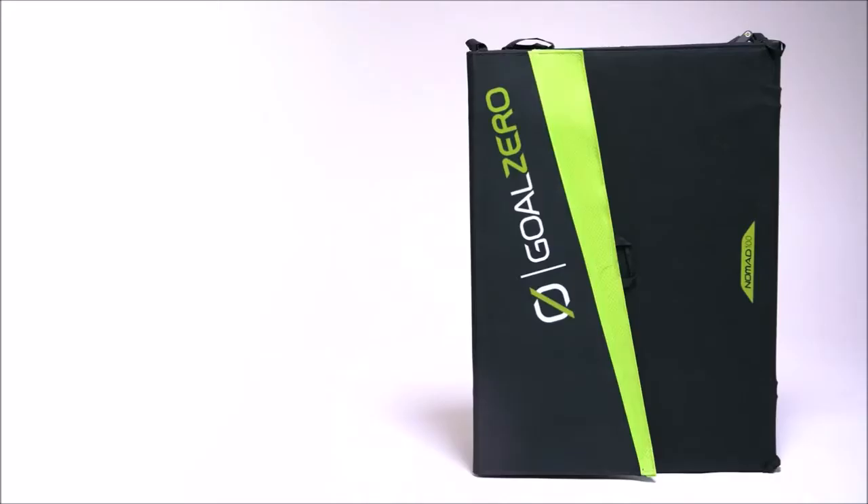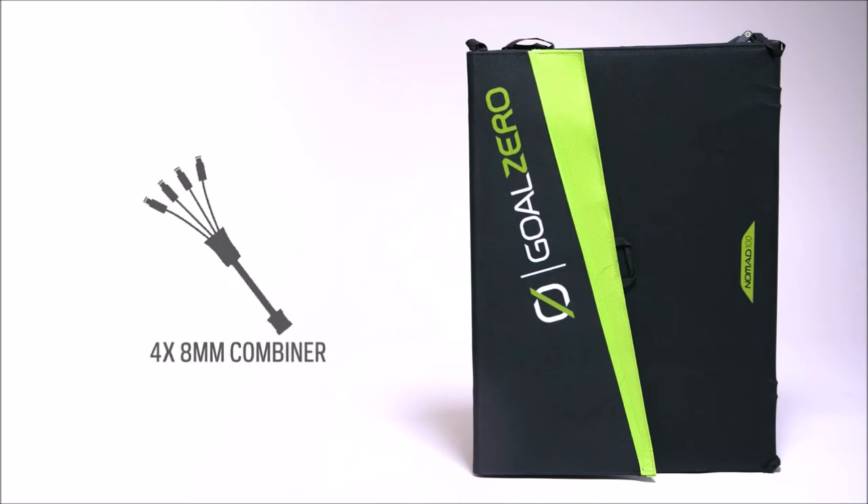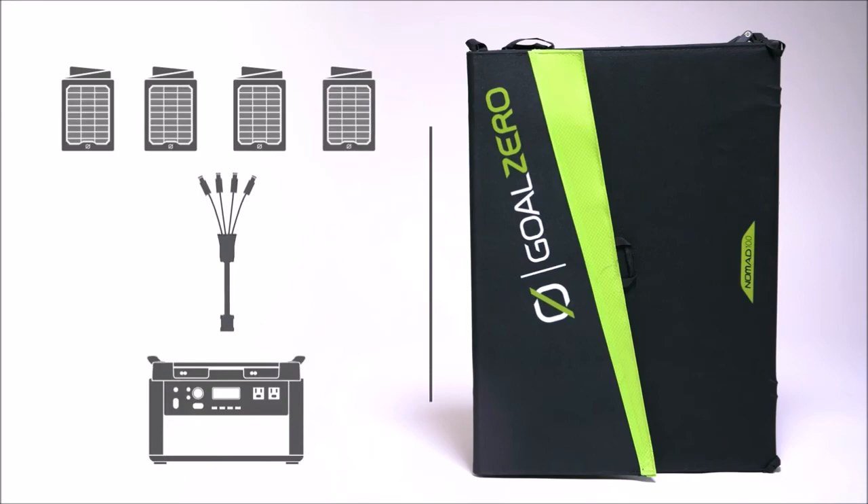For the Nomad 100, use the Goal Zero 4X 8mm combiner cable to chain up to four Nomad 100s into our larger Yeti power stations.